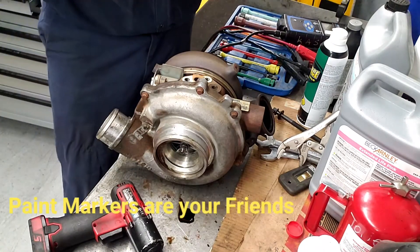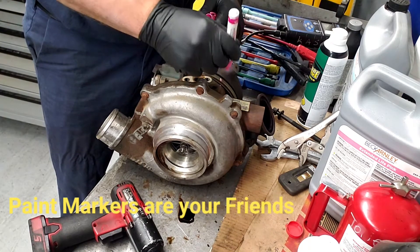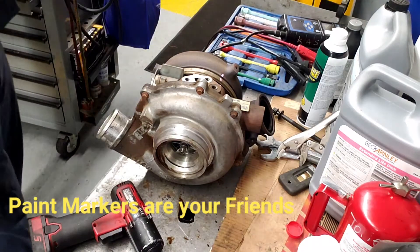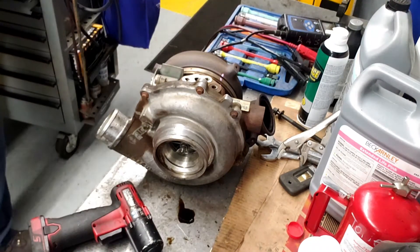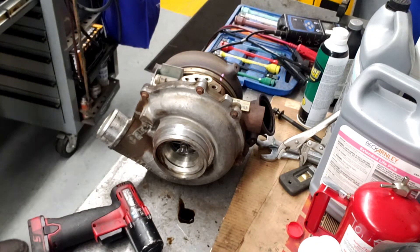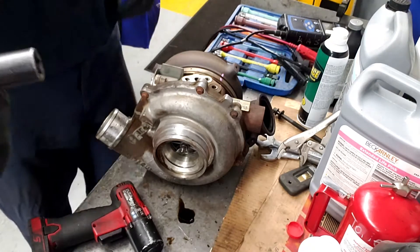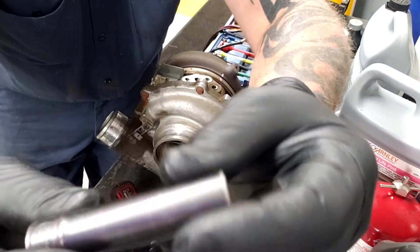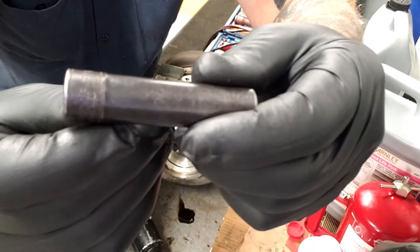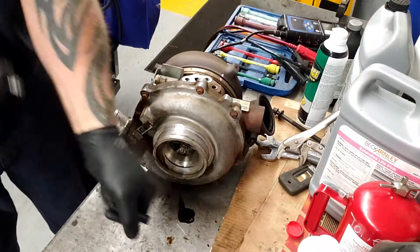Next thing I do is I like to mark the turbo and the clamp, just to make sure that it goes back the way it's supposed to so the clamp goes in the right spot. Not everybody has these — I have this snap-on socket for Marmon clamps. I have a set of four; I shared a story about it on my Instagram. I like to use these.